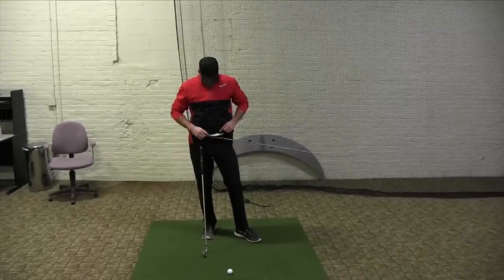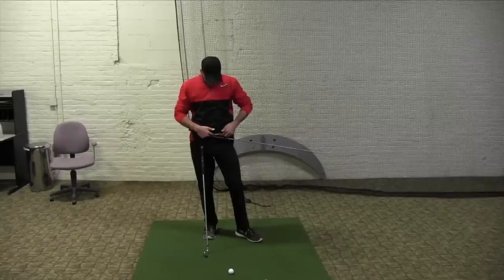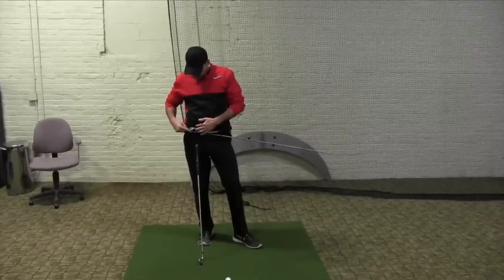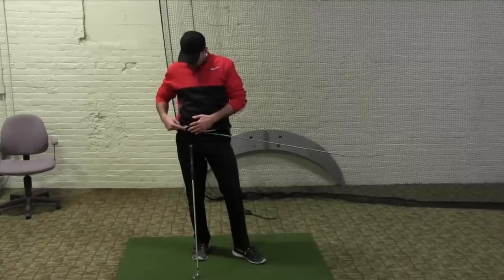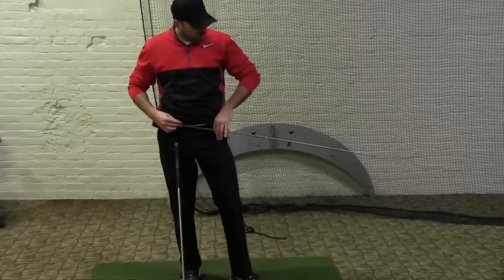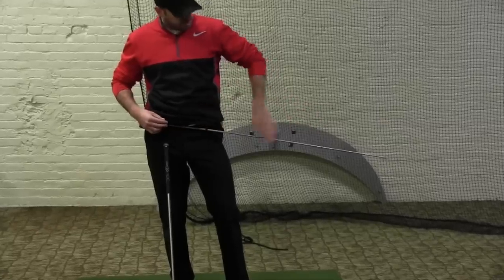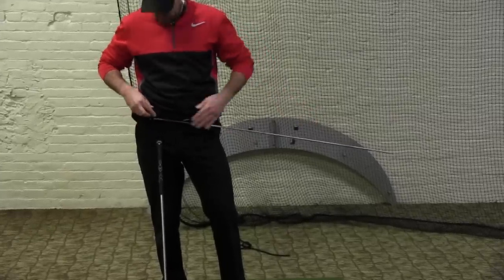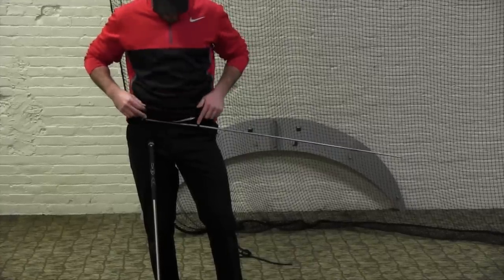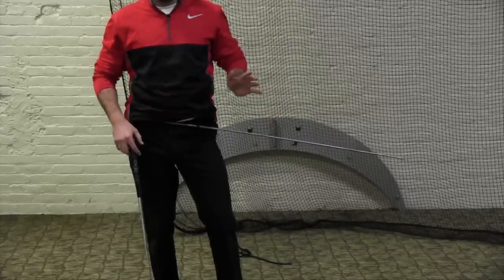So here's the deal. I took an alignment rod and the alignment rod goes through the belt loops on your pants. When you put this in you want to make sure the edge of the alignment rod doesn't stick out to the right so you don't hit yourself. The whole alignment rod should be to the left of your body and the right edge of it shouldn't be sticking out to the right. So throw that in your belt loops — pretty simple.